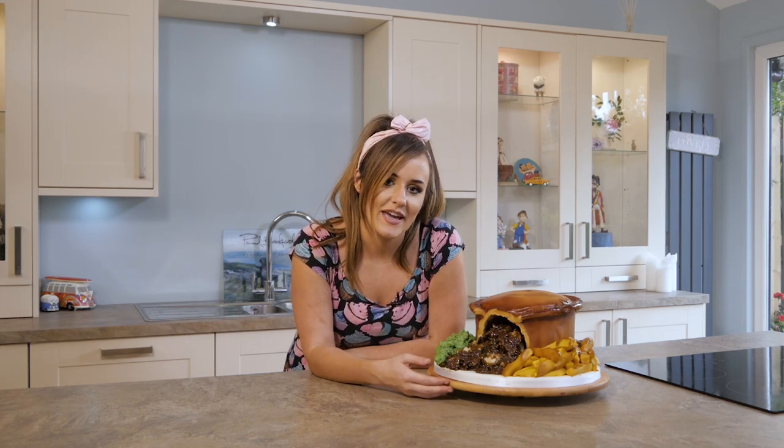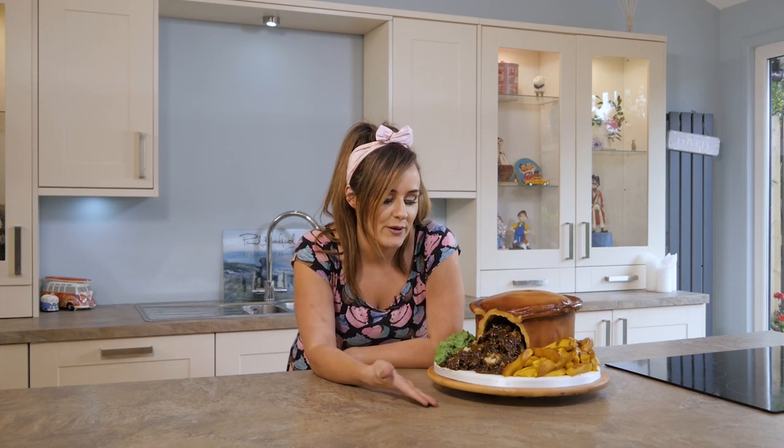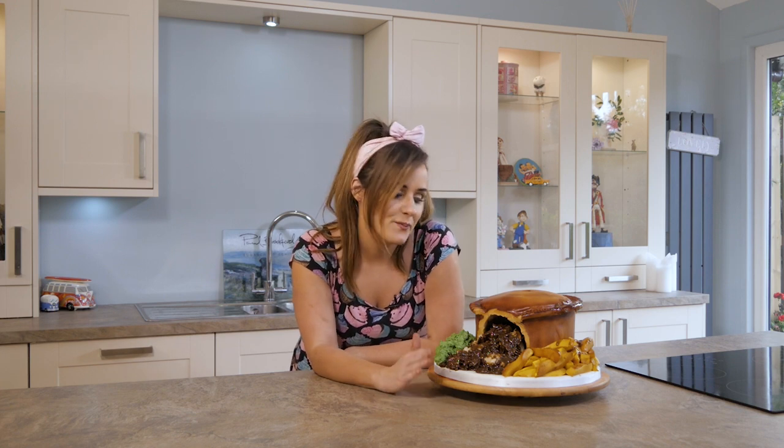Hi everyone, it's Molly from Molly's Creative Cakes here and today I'm going to be showing you how to make this really cool, meaty, realistic looking pie and chips cake.